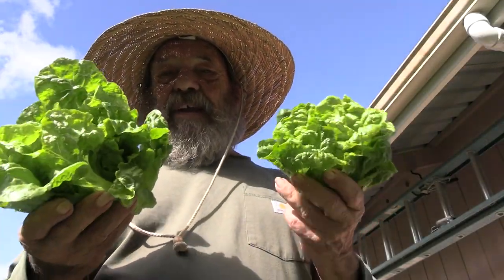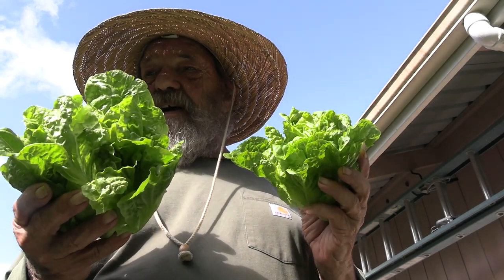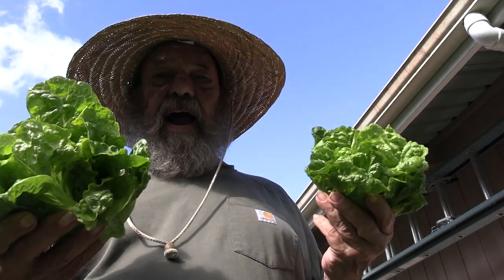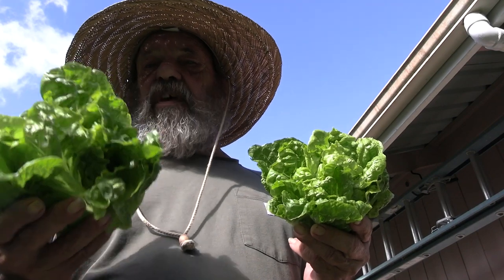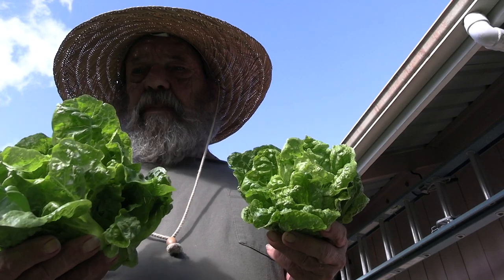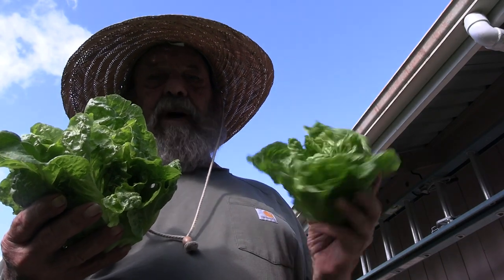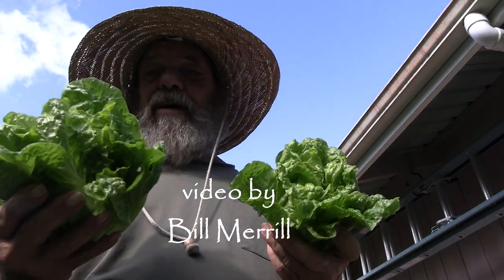Don't let anybody tell you you can't grow lettuce here in Puna — our climate is actually very well suited to it in most cases. I have trouble with a few varieties, not with others. This one, as I said, does really well in most of Hawaii as long as it doesn't get hit by pounding hard rains. It's generally done hydroponically in hoop houses for the market here, but I like it out in the sun.